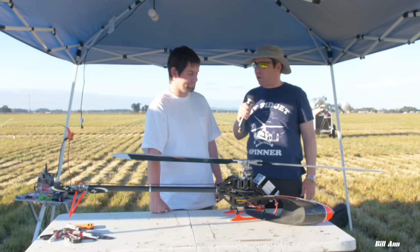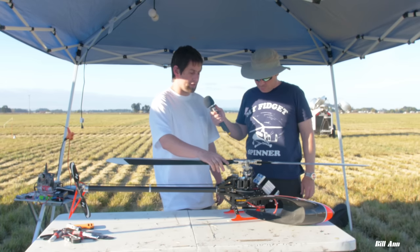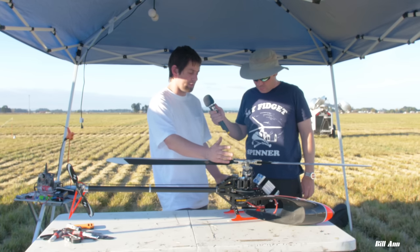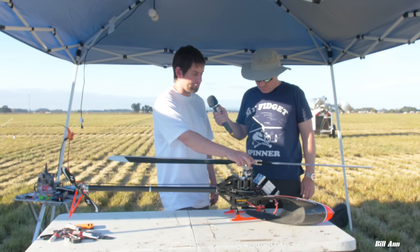I basically just decided I'm going to make my own helicopter and what I want to change, I'm just going to change. All the ideas that I thought would be ideal for my flying style — I like a really light helicopter and really fast, responsive cyclics. It's kind of just tailored to how I like it.